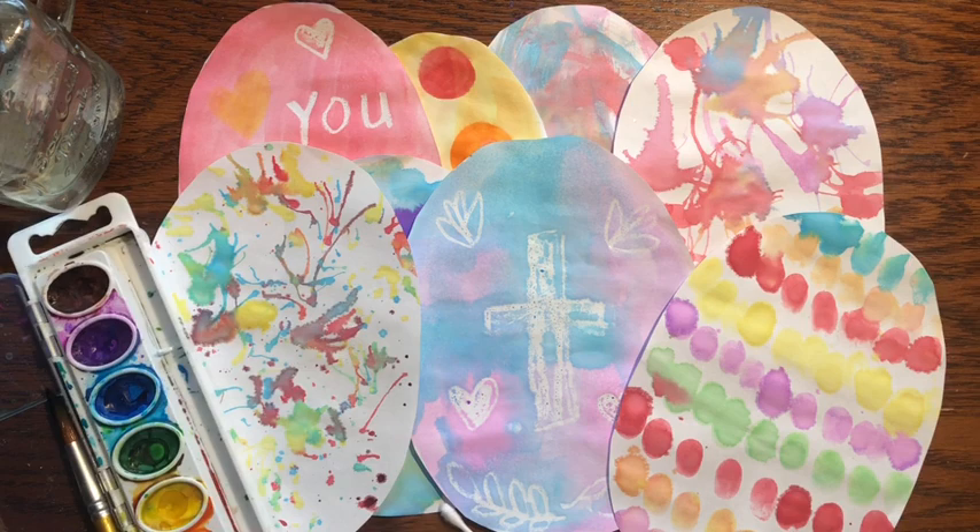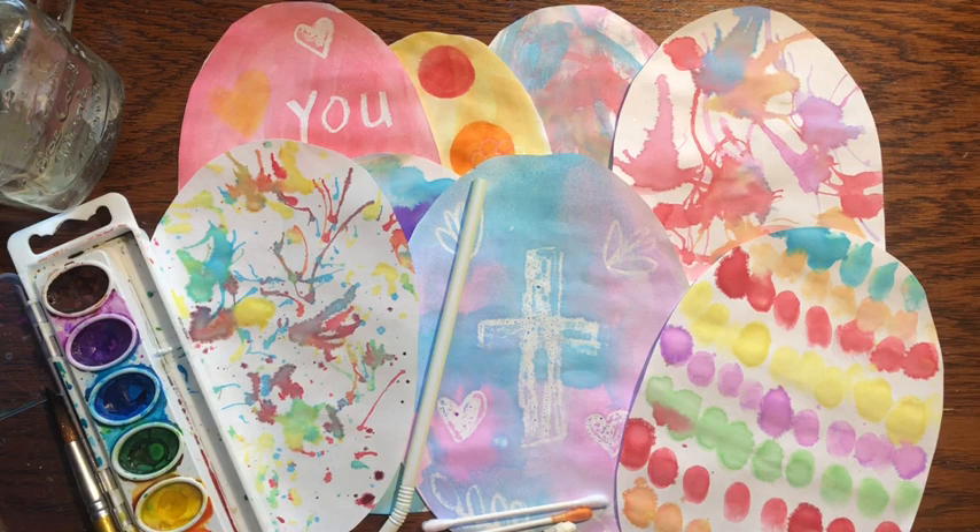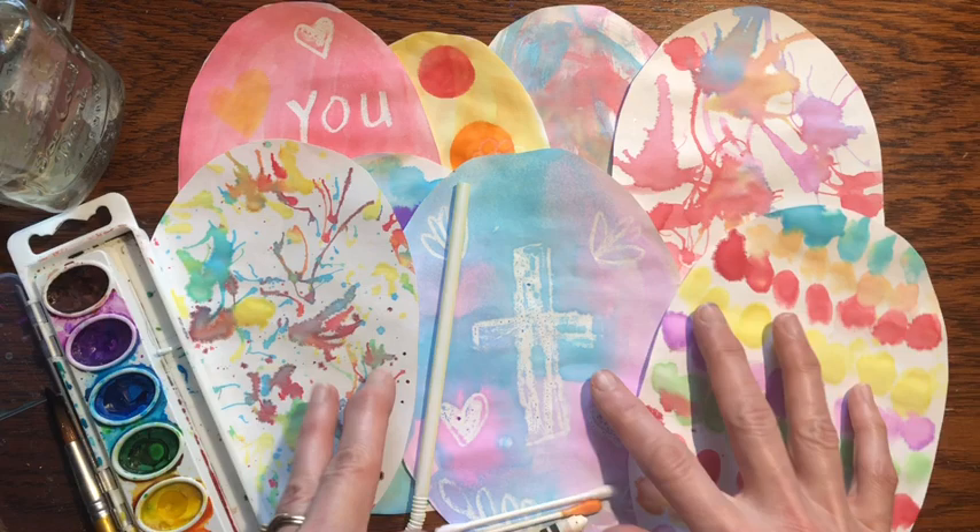Hi friends, welcome to Little Woods Art. Today I thought we would use our watercolor and a straw and some Q-tips and a white crayon and some markers and make some colorful decorative Easter eggs. So let's get started.